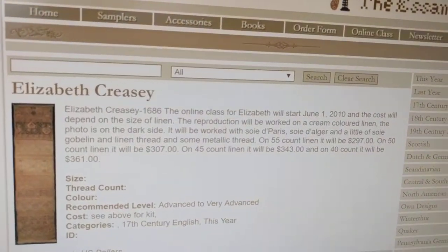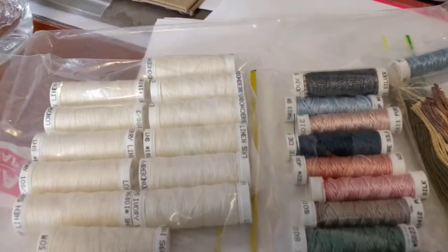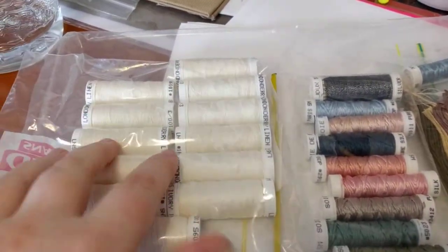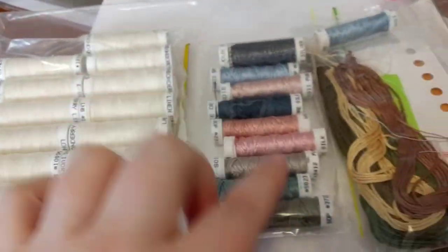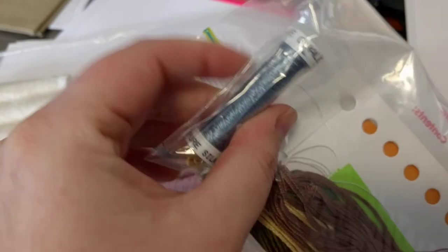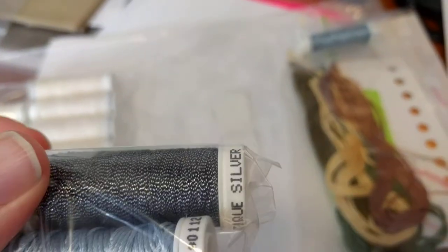I started it on June the 1st, 2010, so it came in parts. I got the full kit at the beginning with all the lovely luscious silks. All of this white thread is not silk actually — it's linen thread, and that's for all the white work at the bottom. These are Soie de Paris. These are Soie d'Alger. And this one — Soie Oval? And this weird one at the end is called Bijou or something — it's like a ribbon.